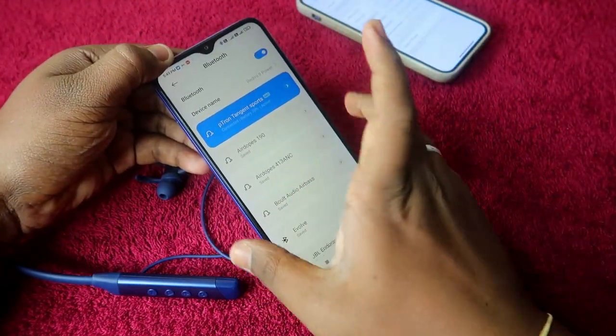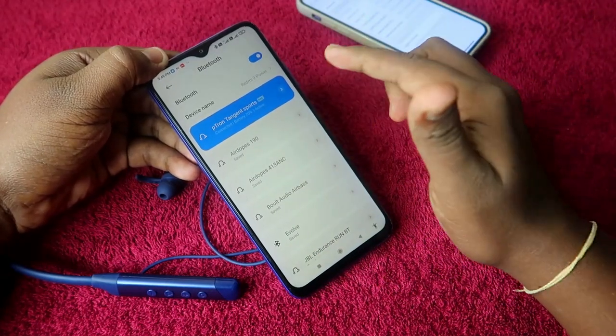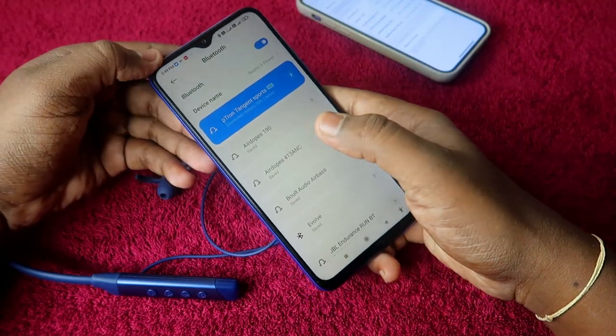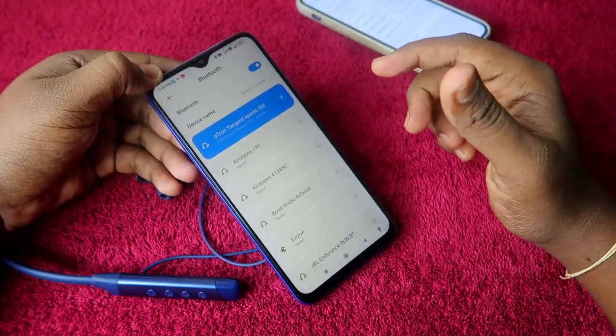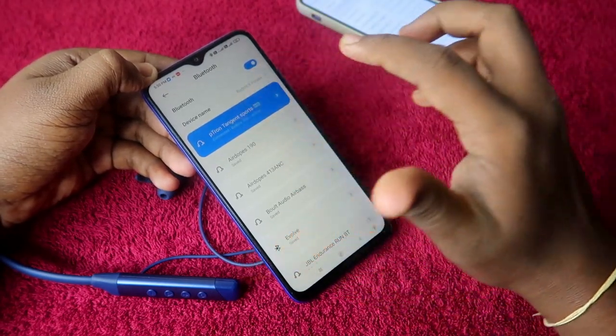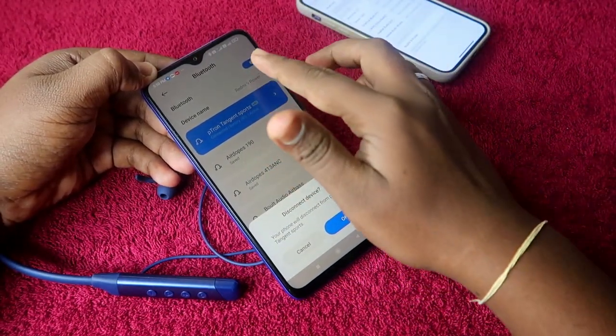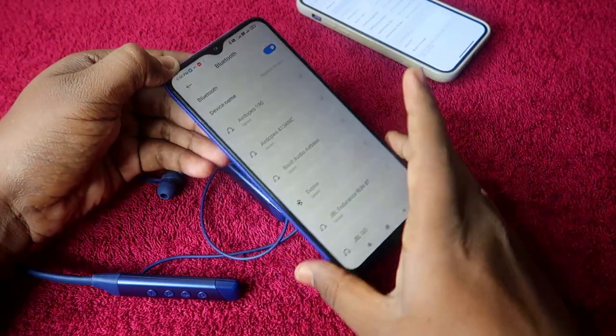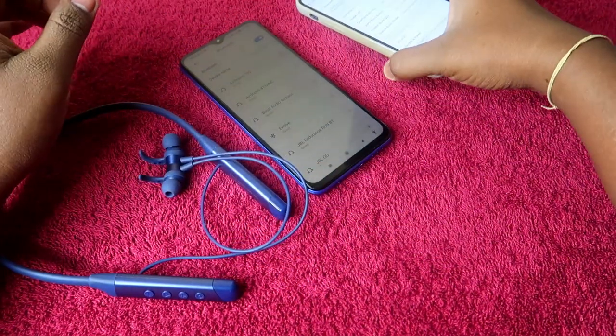After connecting to the first smartphone, you have to disconnect the pTron Tangent Sports — you do not need to unpair it, just disconnect. You can simply click on it to disconnect, or you can also turn off Bluetooth. I am going to disconnect it now.